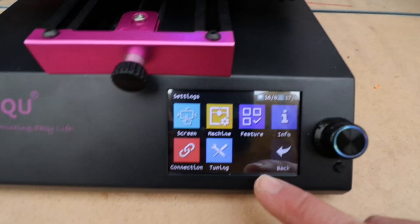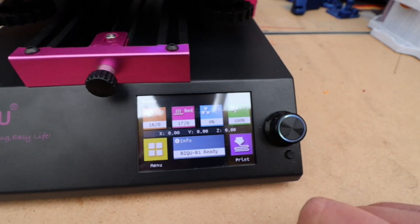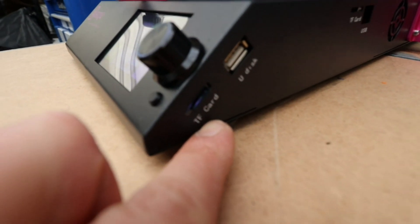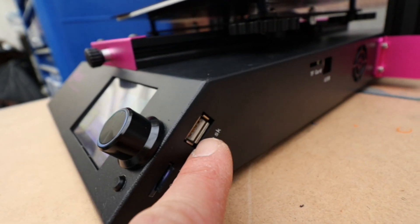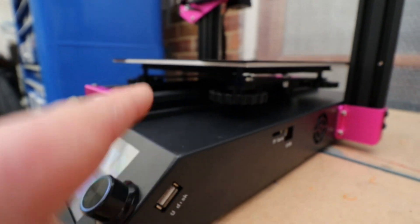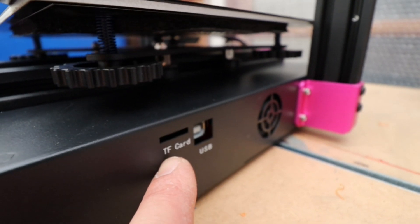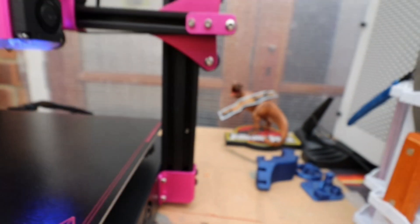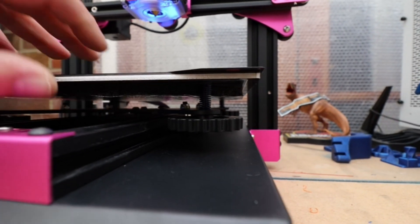On the side we have a micro SD slot and a USB slot for loading prints onto the printer, and then there's also another micro SD card slot and an additional USB slot. As mentioned, we have a heated insulated bed with nice large leveling knobs to level the bed — nice and simple and straightforward.